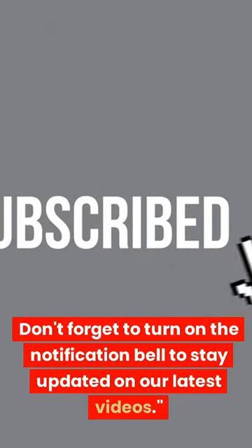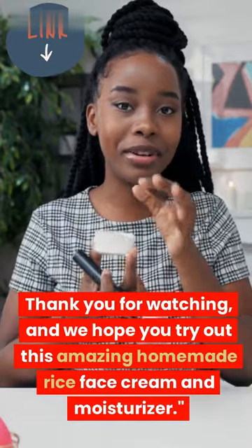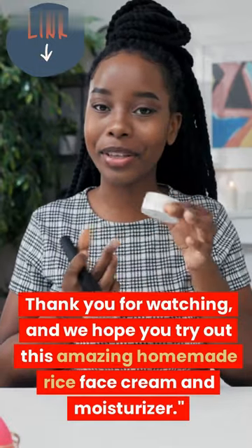Don't forget to turn on the notification bell to stay updated on our latest videos. Thank you for watching, and we hope you try out this amazing Homemade Rice Face Cream and Moisturizer.